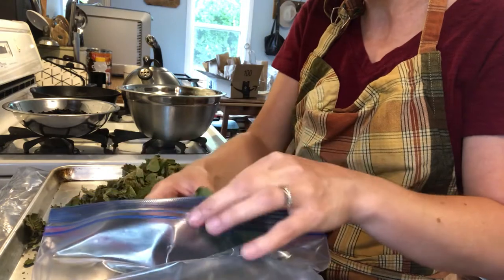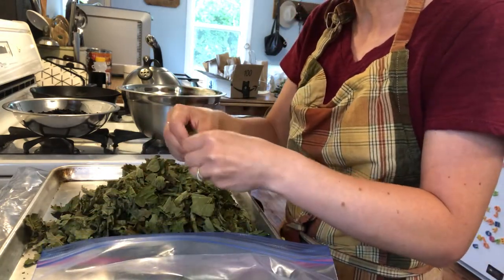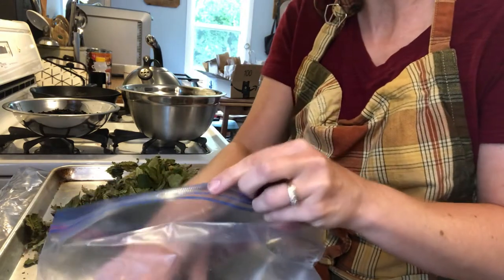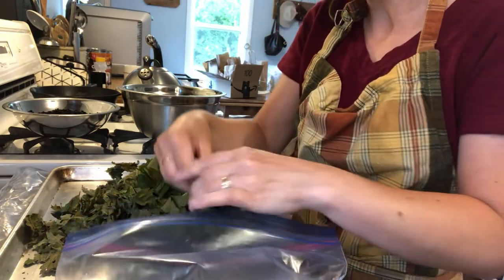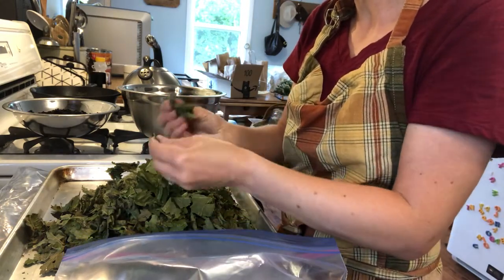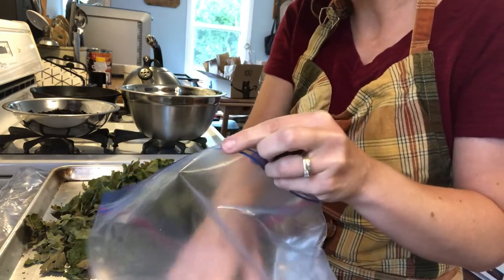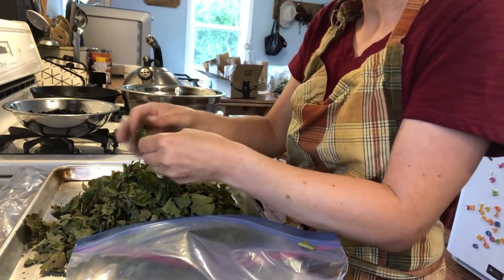...you kind of have to have small pieces — they're really big. So what I'm doing is tearing them by hand, because you don't want little tiny pieces. I sell loose tea, so you want manageable pieces to get into your infuser. That's what I'm doing here, just tearing them into manageable size pieces.